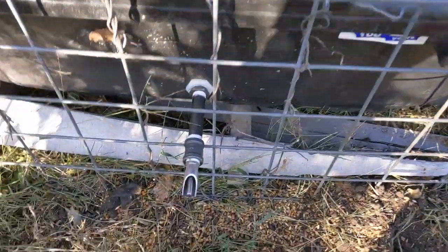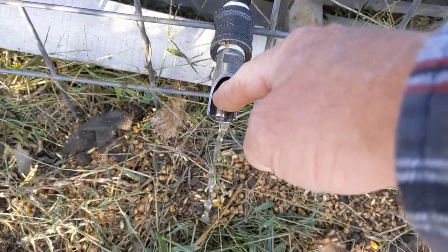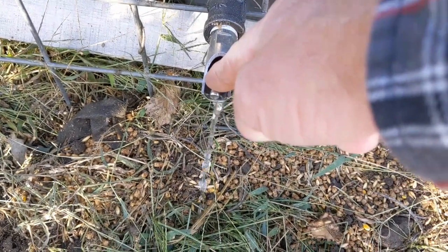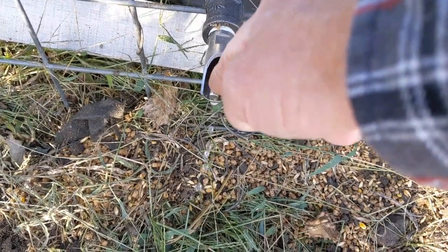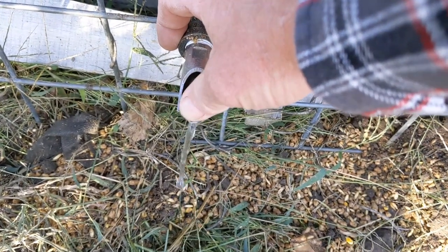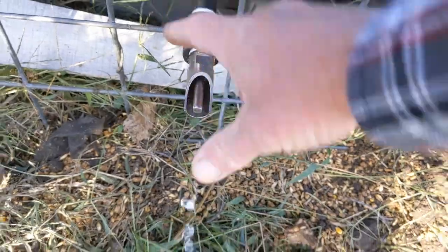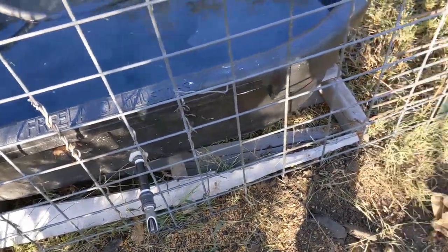Let's go ahead and check here. All they've got to do is put their nose on that and push it, and right there's the water. It doesn't take much pressure — they can push it down, up, either side, or even straight in. But that's how they'll get their water.